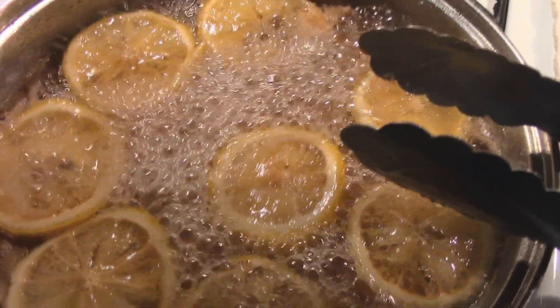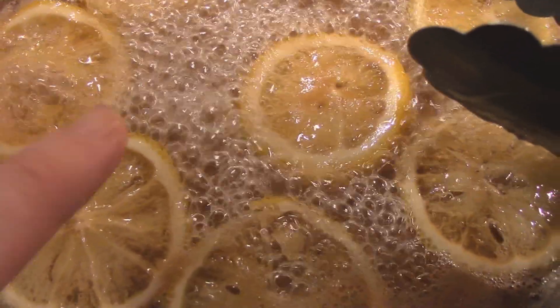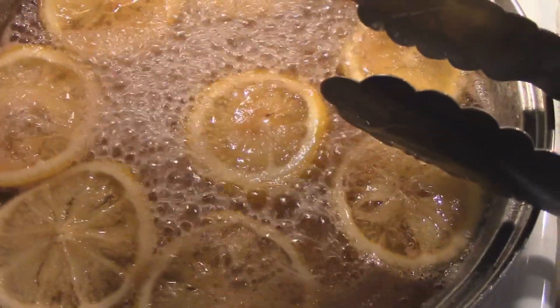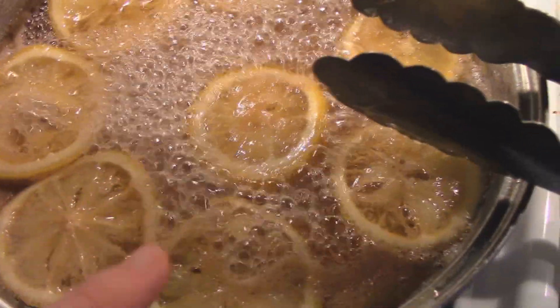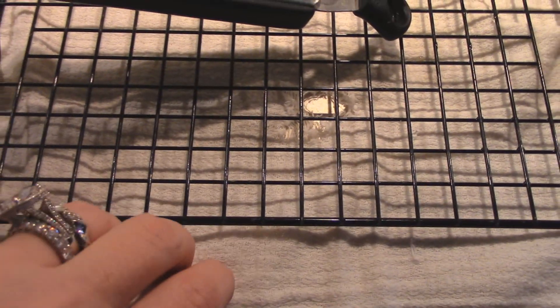And once in a while I'll flip it. I'm going to cook this until the rinds become translucent. They're pretty much — like this one is really getting there. I keep flipping them here and there. Once these are nice and translucent, I'm going to put them over here on this rack, which I've laid one of these cotton gauze cloths underneath to kind of catch the syrup, and I'll let the syrup drain off of them.